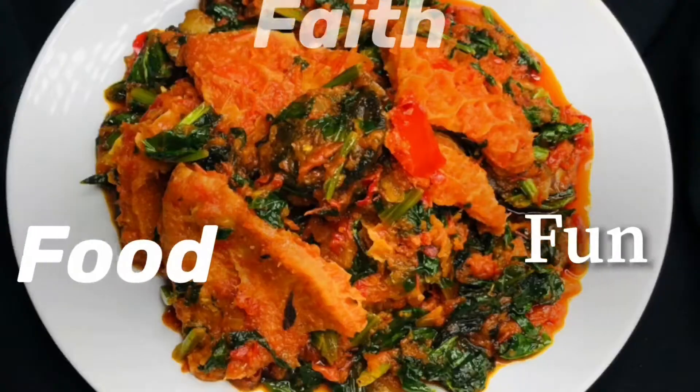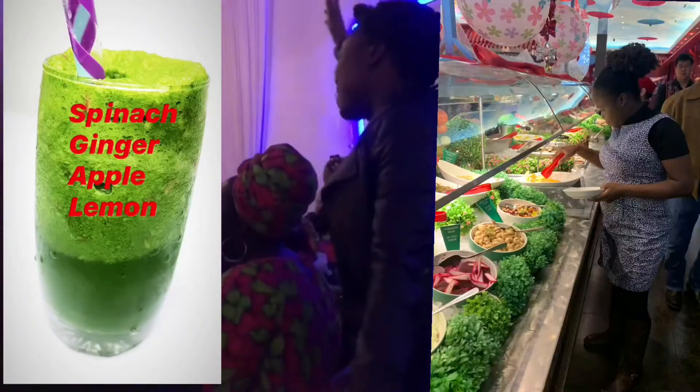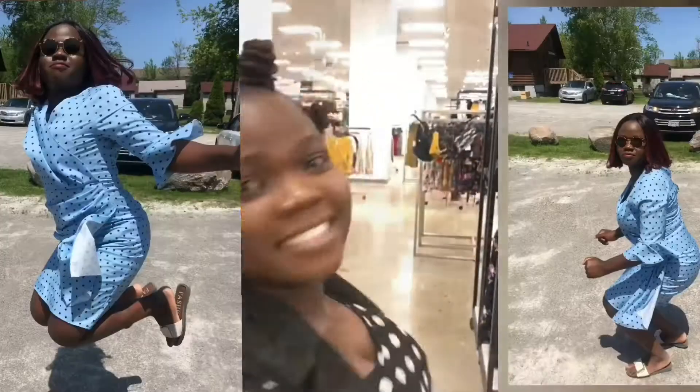Hi guys, welcome to my channel. My name is Ebunluwa. On this channel I cook food and I also talk about faith and any other thing that I find to be of good value. Make sure that you hit the subscribe button and you're welcome to the family.